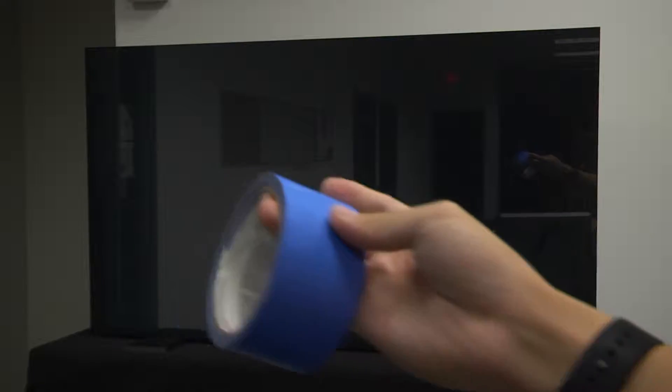Additionally, any external light that reaches the LCD during the calibration process will result in poor touch tracking. The other materials you'll need are masking tape, a keyboard, and a mouse.